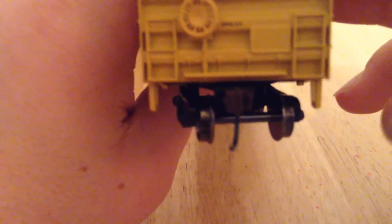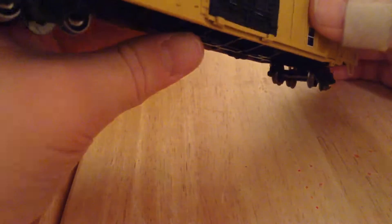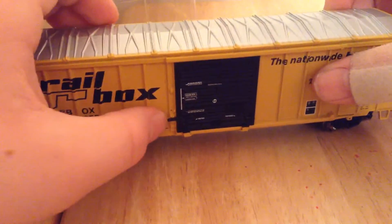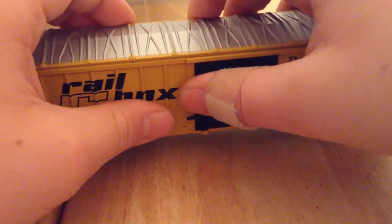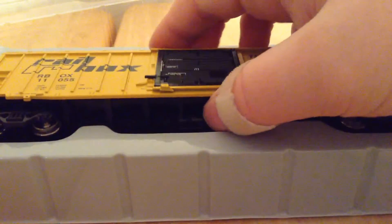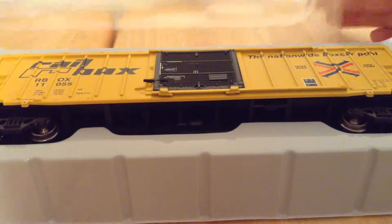The couplers are kind of small on this, as you can see. I have a lot of couplers that are bigger. And I don't think the doors open — they don't. That's basically this train car.